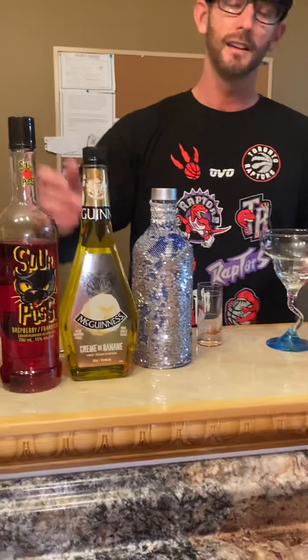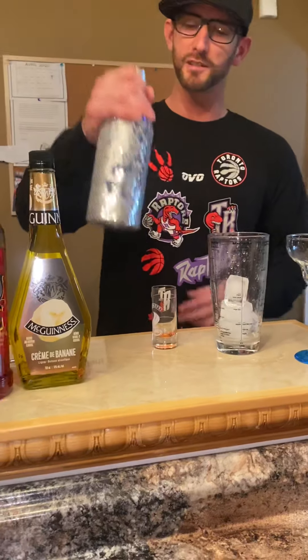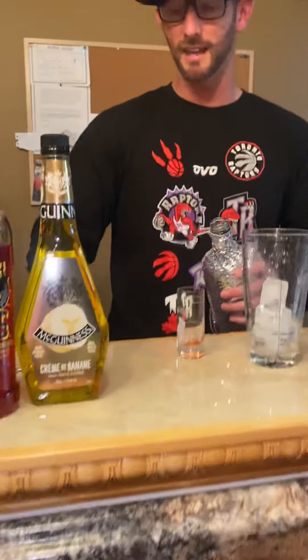Before I forget, I love Swedish berries. I actually have not tried this recipe yet. I went out and got banana liqueur because it's not something I really stock here. So first off, an ounce of vodka.